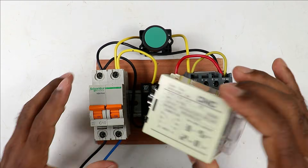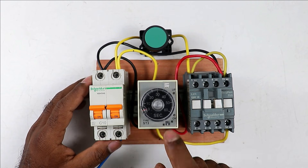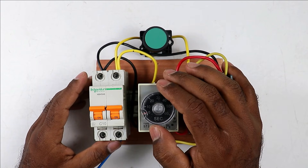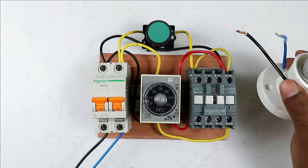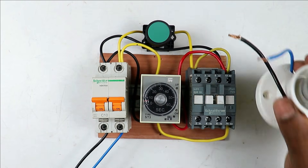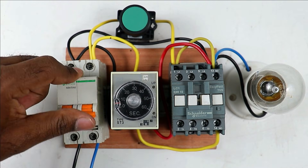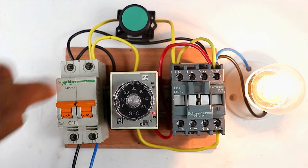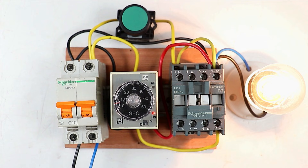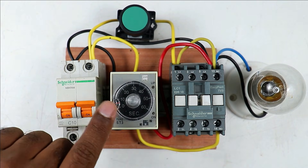Now I am inserting the timer into the base. After connecting the timer, we have to set the time — for now I am setting seven seconds in this timer. I am also connecting a lamp to the contactor so you can see whether the contactor is in the on condition or not. Our starter is now ready. I am turning on the MCB. After pressing the start push button you can see the contactor is turned on. This contactor will remain on for seven seconds and then turn off automatically. I set seven seconds just to demonstrate.